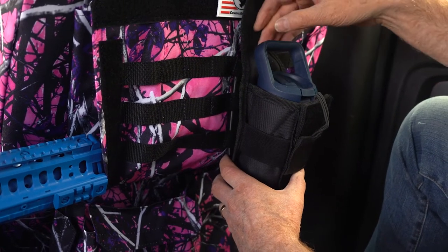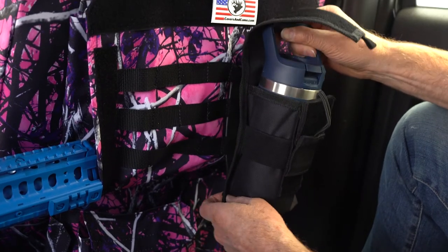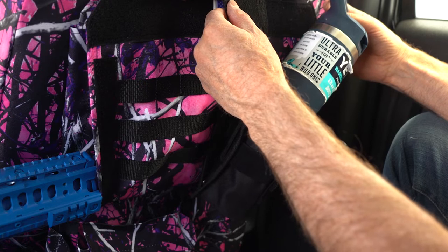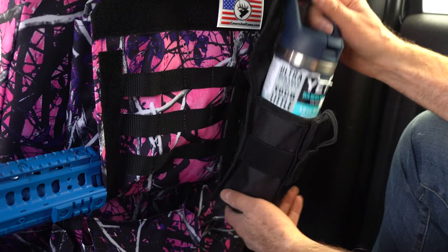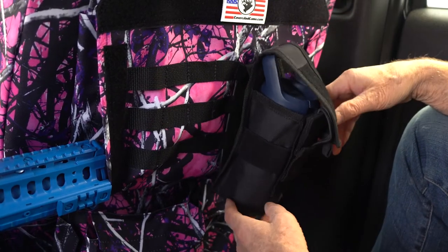These water bottle holders attach with the MOLLE webbing and then you can just use a regular water bottle, or in this case if you want a cold drink, this is the Yeti — a 12-ounce Yeti. Got your drinks right here in the back. Keep your cold drinks, fasten it down, and it just attaches to your MOLLE webbing right there.